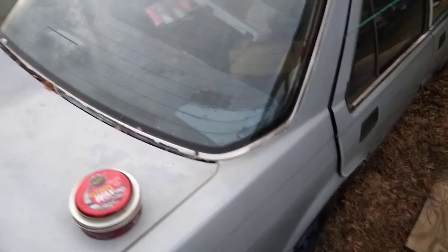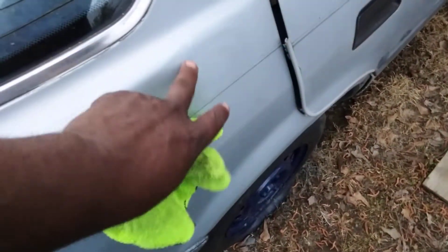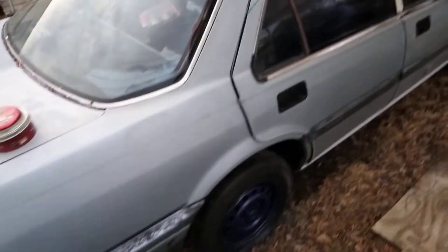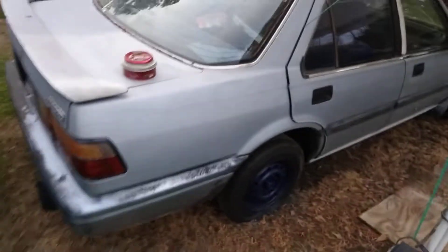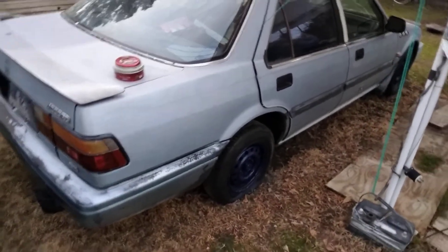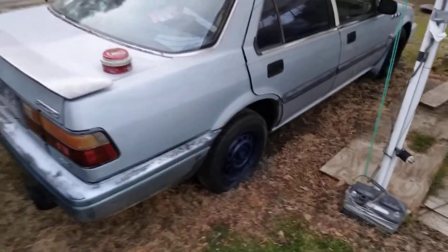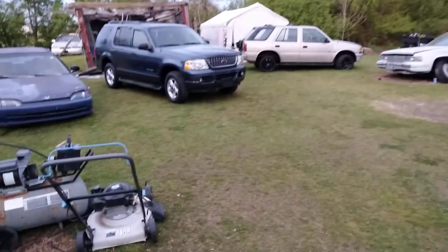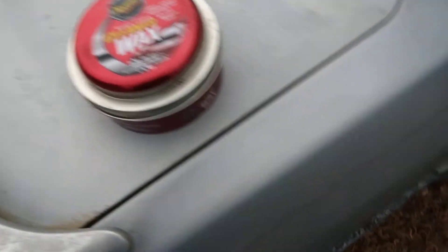I'm trying to tell y'all, you won't regret it. Now I let this dry up here. This wax really brings back all colors, and especially on light colors it really brings them back to life. I'm in love with that blue rim down there. Let's go ahead and take this stuff off — let's see what it do. This stuff is amazing on light colors, watch this.